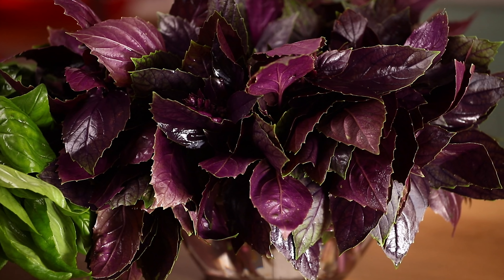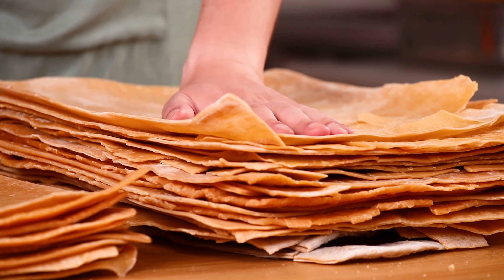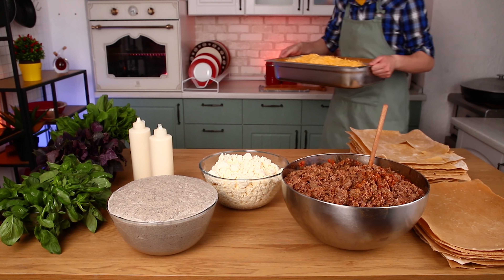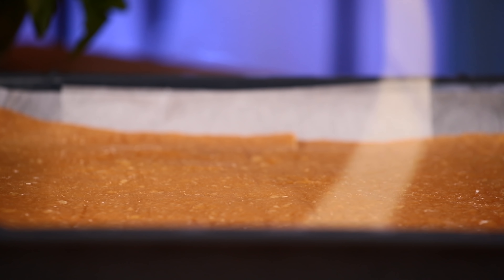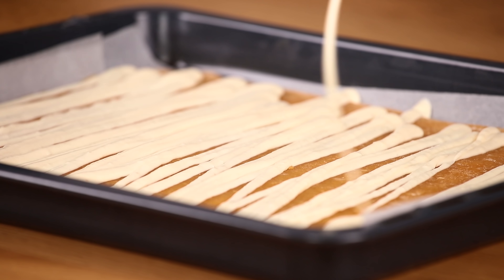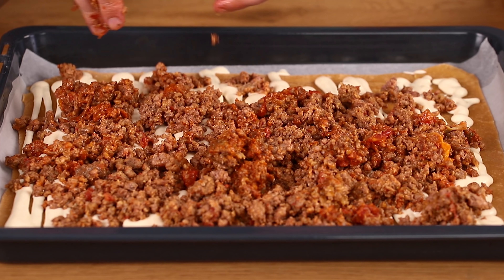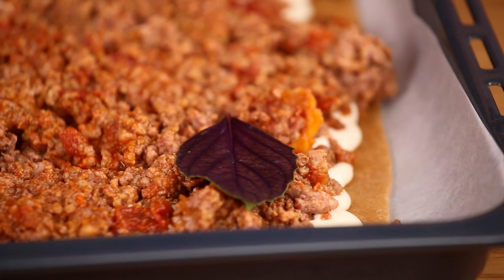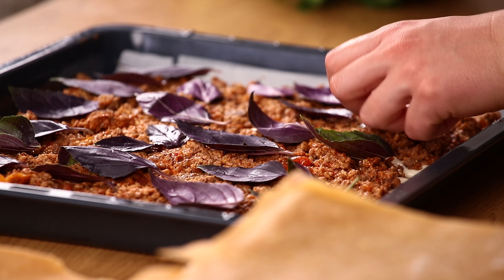Now I have everything ready for assembly. I pick out the nicest sheets — they'll be on top. The ones that don't look as pretty will go in the middle. Place a sheet of dough on a baking tray covered with parchment paper. Pour bechamel sauce on it, then comes the meat filling. Then some purple basil and cheese.